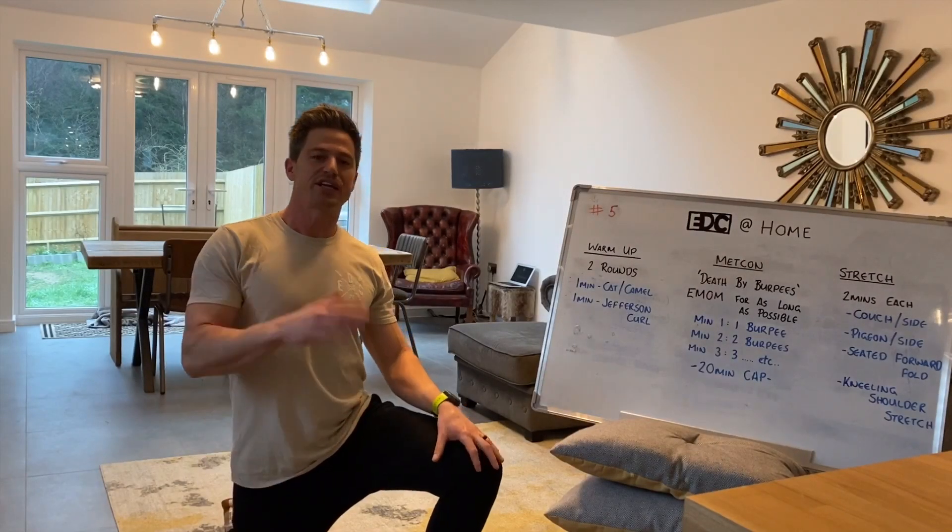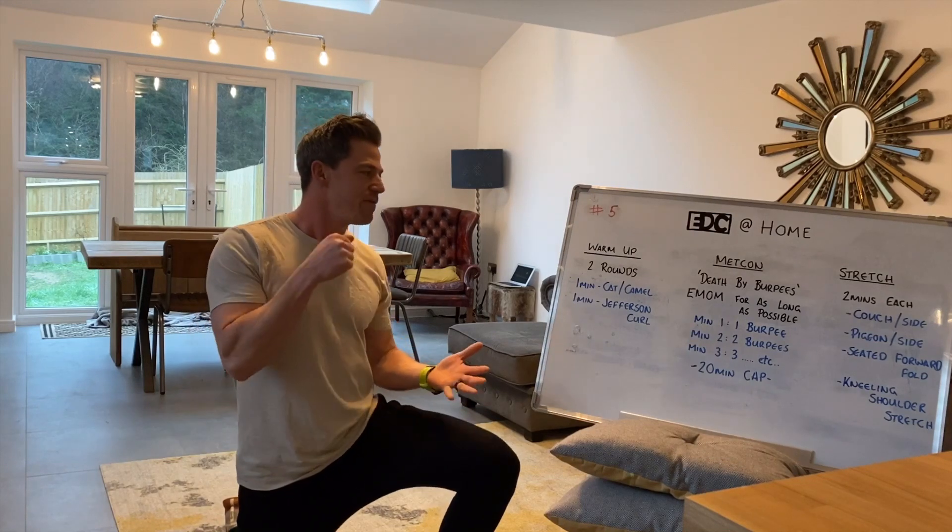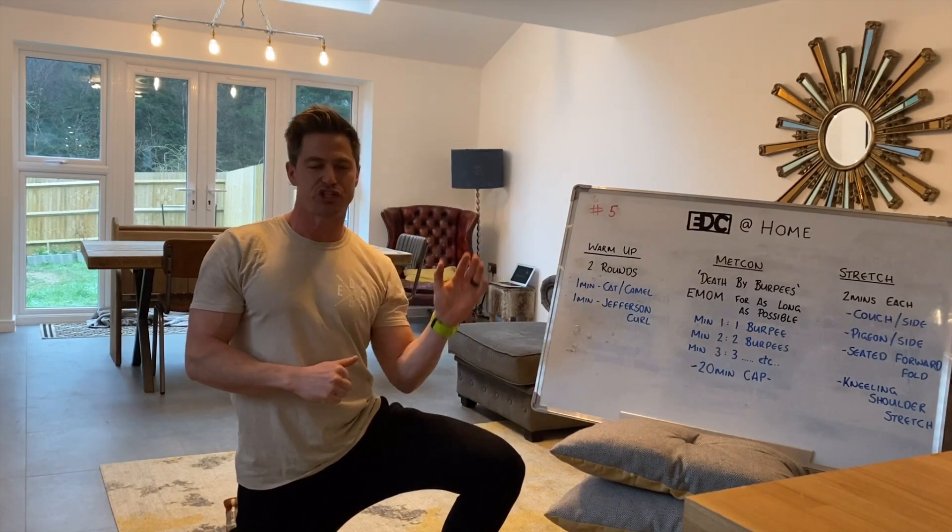What is up EDC at Home Crew? Session five coming at you. We've got a warm up, we've got a tough Metcon followed by some stretching to cool down.